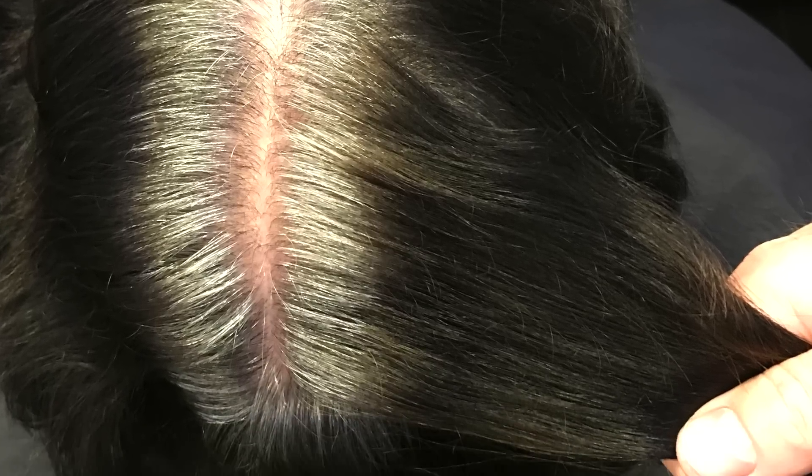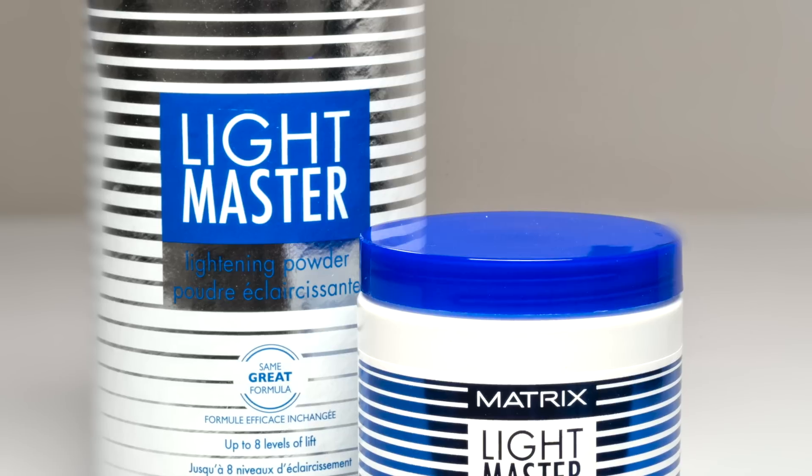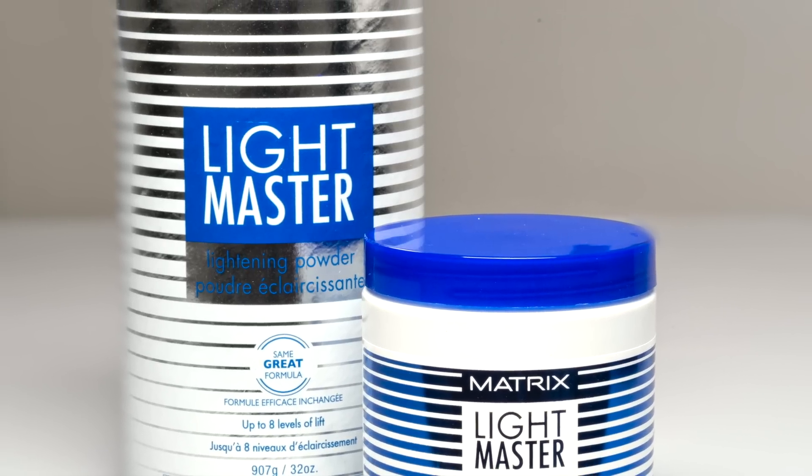Here's the before, and as you can see, her natural gray hair is more than 50 percent. The mid-length and ends have been colored very, very dark. So my challenge is to blend this all together. I'm going to be using Light Master and 40 volume.